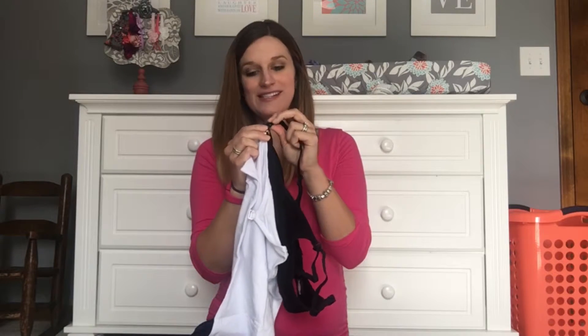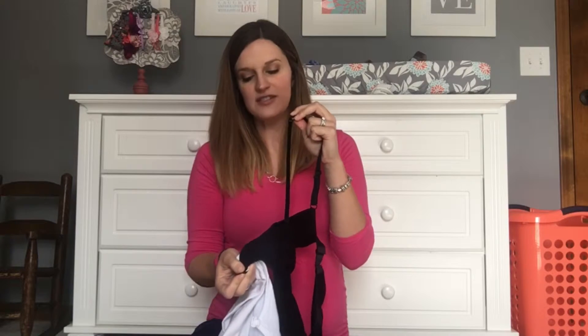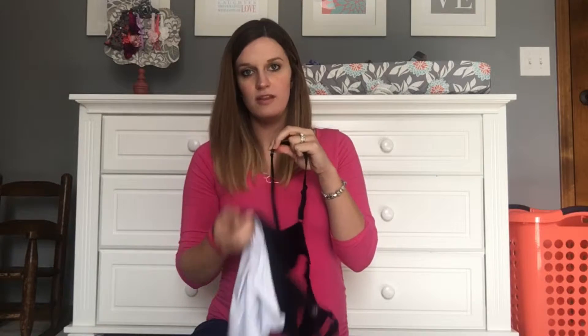So now when you unsnap it, the whole thing just comes right down, which is awesome — no more trying to wrangle your nursing tank down before unhooking your bra. It actually just comes down with your bra.